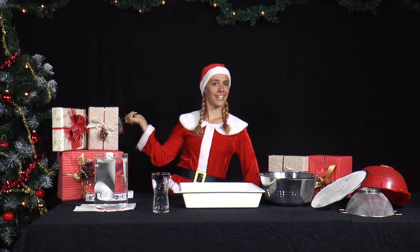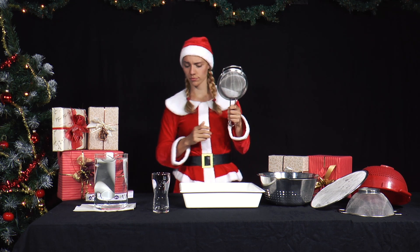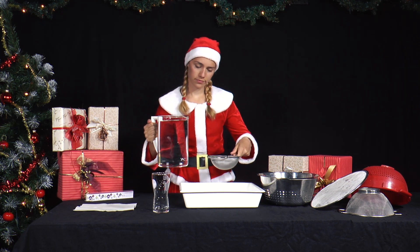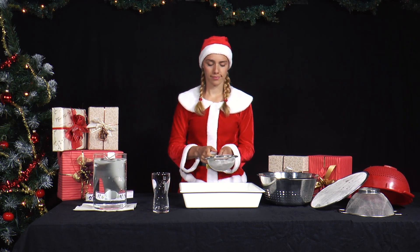Mrs. Santa has baked biscuits. There are still a few kitchen sieves lying around, so first she cleans them by holding them under a stream of running water. The water simply runs through the holes — but then she has an idea.